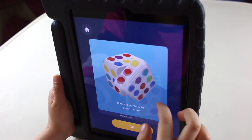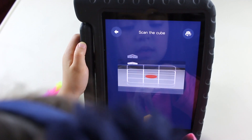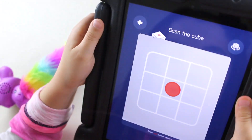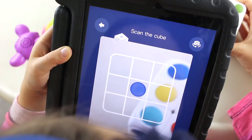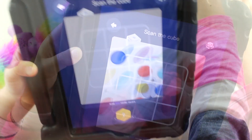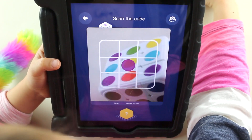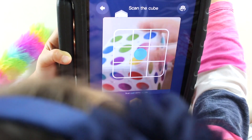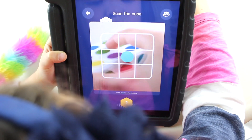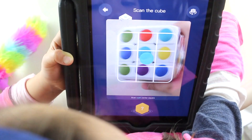Before you try to solve the cube, remember to scramble it up. Please scan the cube according to the color-coded directions. Let's try to set the face with the red. All right — blue next, blue next, green! Blue next, white. Yeah!